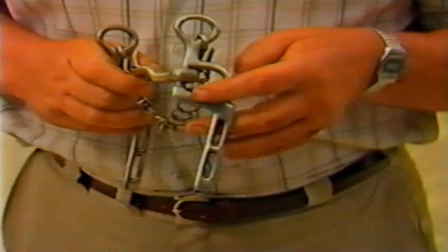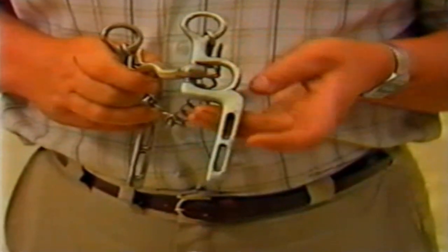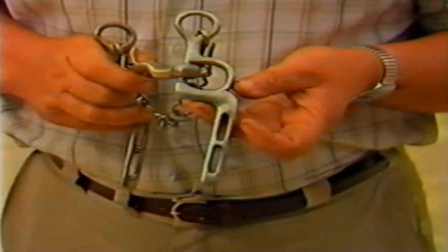This is an army reversible bit, also ported, which is similar to a Liverpool but with the cheek pieces swept back.